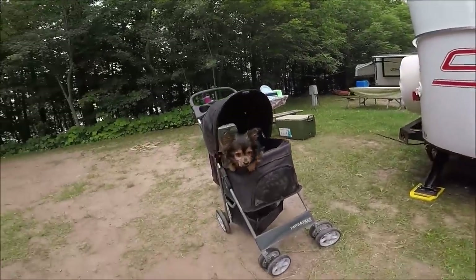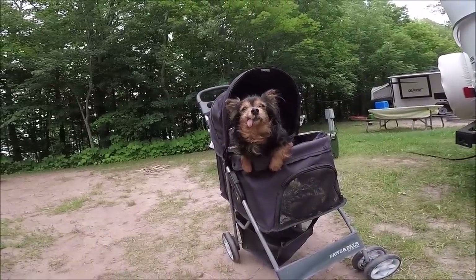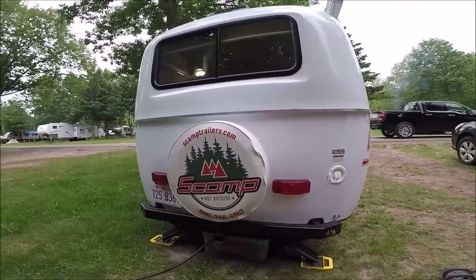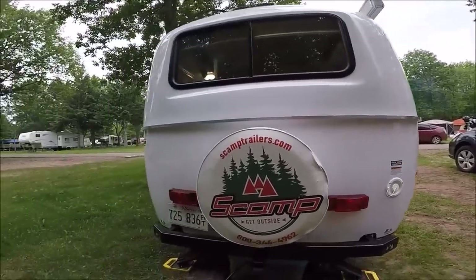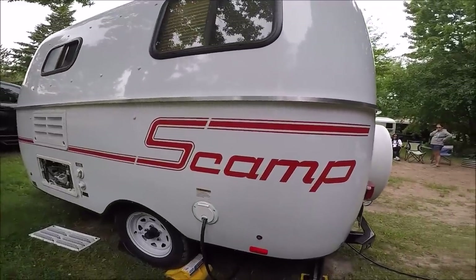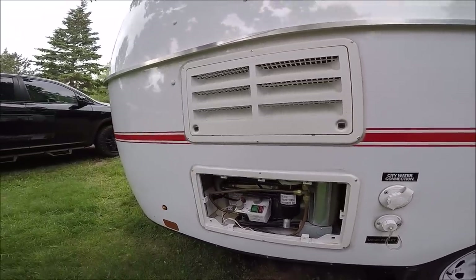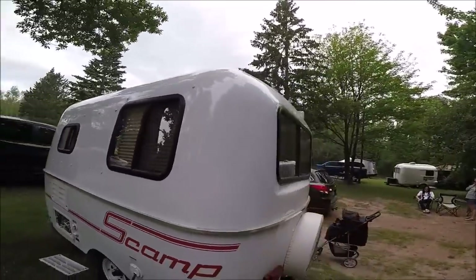Outside receptacle, then you've got the two-inch receiver around back. Jacks down, new Scamp decal, new tire cover, new design on the lights, fresh water connection, plug-in to power box, more running lights, city water connection, drain plug, furnace, refrigerator controls, slider windows all around - but there you go, that's the full exterior.